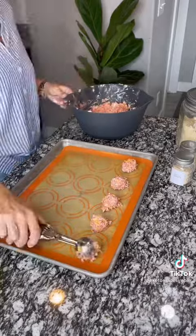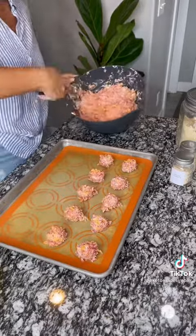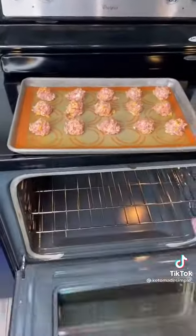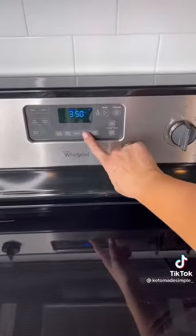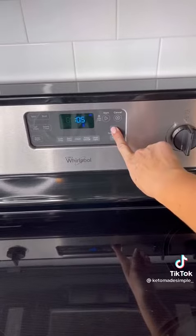You're going to line a baking sheet with either parchment paper or something like a silicone baking mat to prevent sticking. Form it into balls and assemble them onto the sheet. Pop in the oven for about 25 minutes at 350 degrees.